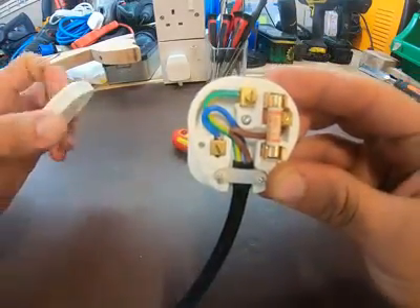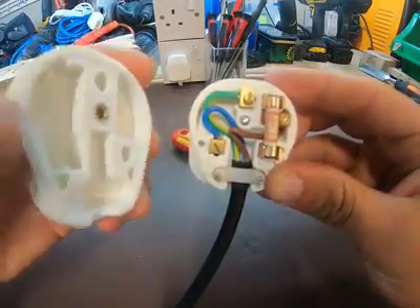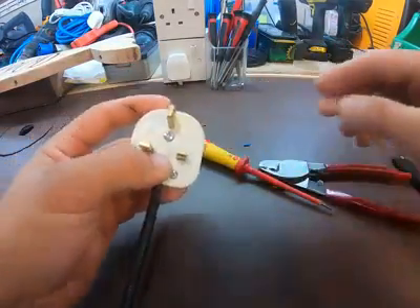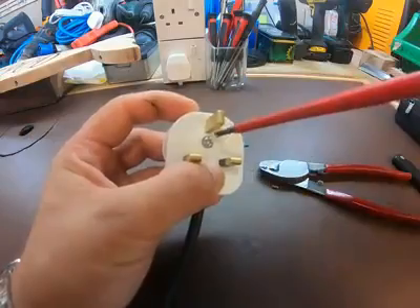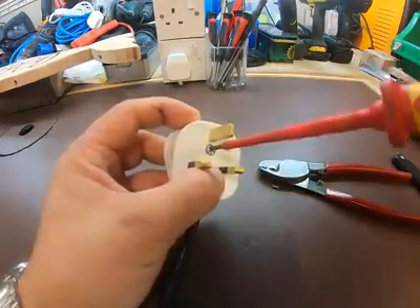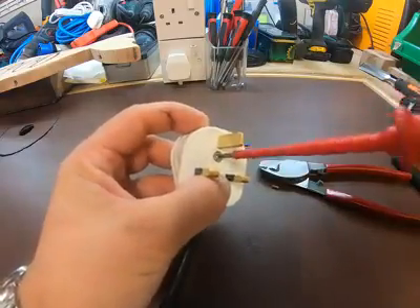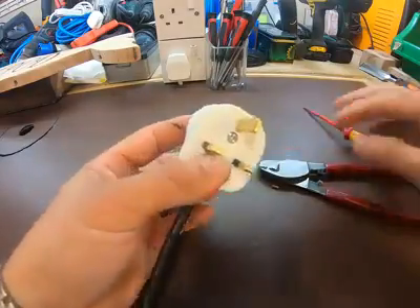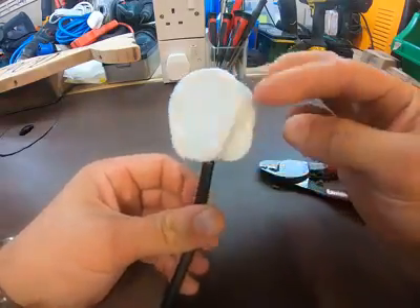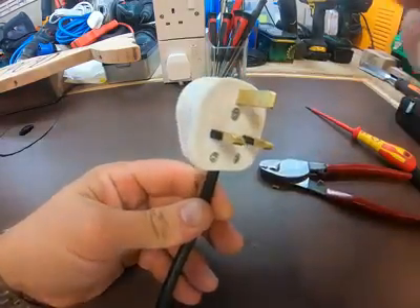Put the fuse back in and that's the finished result. The final thing to do is to put the cover back on — it simply just goes on there — screw this up and the final screw. And there you have one 13-amp plug, terminated and ready to use.